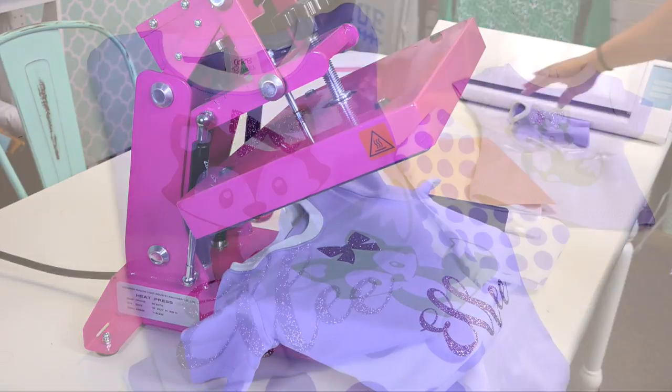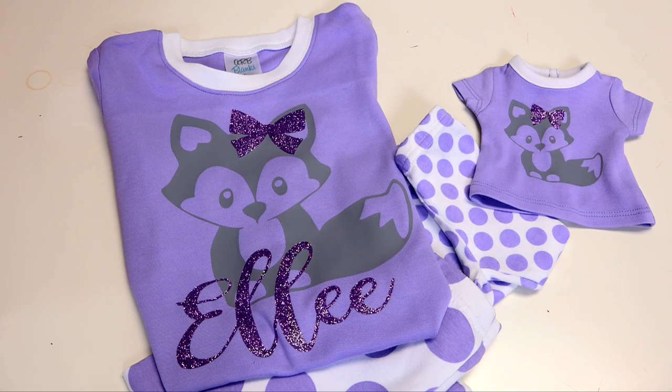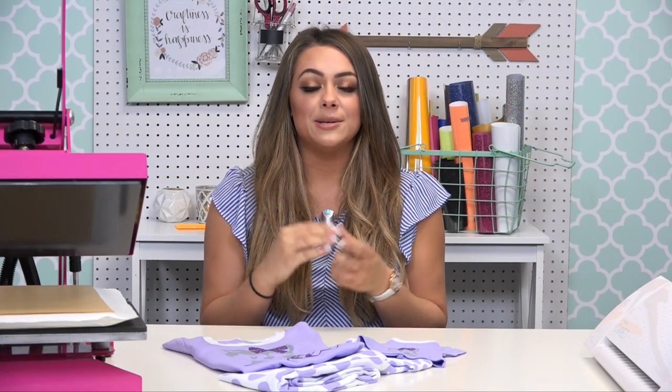Now we have our completed matching girl and doll t-shirts done in fashion film and glitter flake. When direct layering heat transfer vinyl, it's important to remember not to layer too many colors on top of each other because it will create a bulkier and heavier fill on the garment. Direct layering is still important because it speeds up your artwork production and gives you the ability to achieve multi-color looks and mixed media effects such as this matte finish with the glitter finish. I'm Jenna with Stahls TV and thanks for joining me in the Craft Corner.